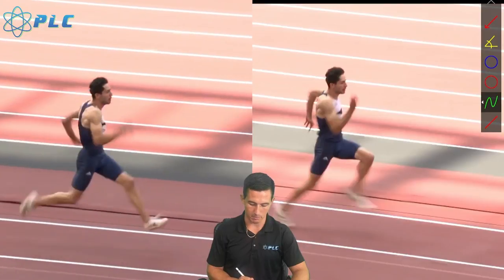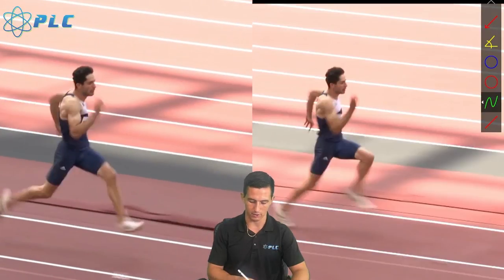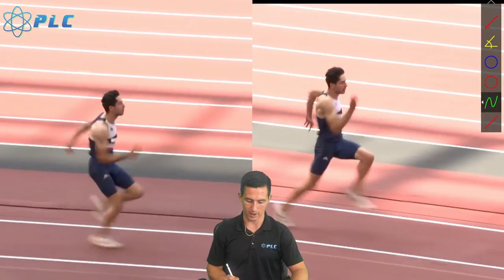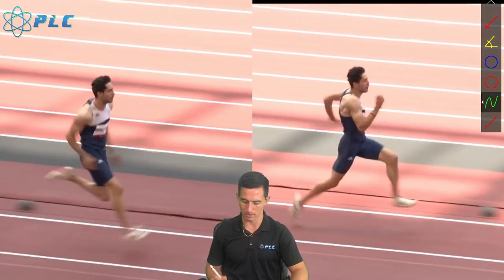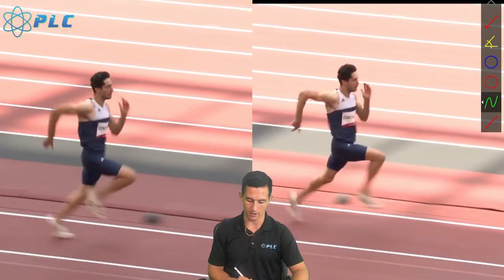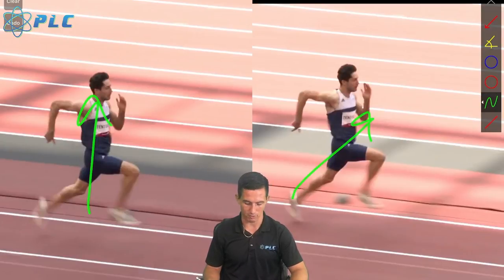What stood out to me as he's coming in and approaching is, one, just the overall speed. On the left, he was really trying to get a little bit more vertical and wasn't running as fast, whereas on the right he really started to gain speed and looked like he was going really fast. I can't do too much without getting copyrighted here, so we're going to keep it in more of a slow motion. But that was what really stood out — just how much faster he was running on the right.